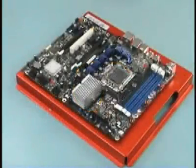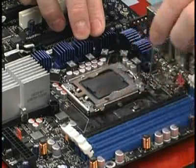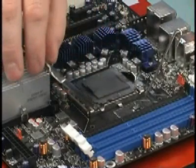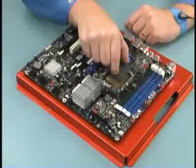To prepare the socket for the processor, the protective pick and place cap needs to be removed. First, unlatch the locking lever and open it. To open the top plate, push down on the tail and lift the top plate fully. Next, grasp the pick and place cap by the two handles and pull it up carefully.